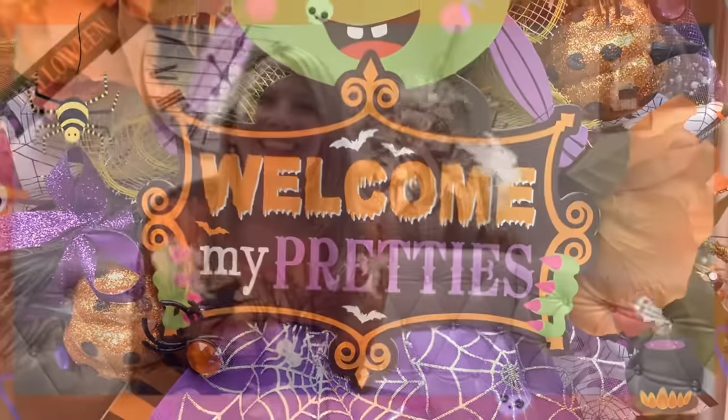Hello, my pretties. Hello, my besties. How are you? Welcome to my DIY channel.